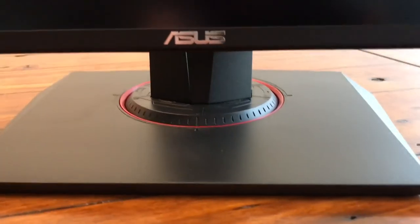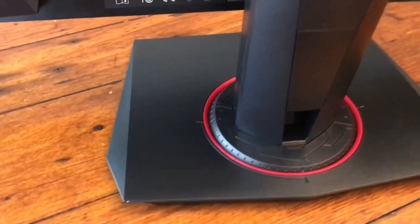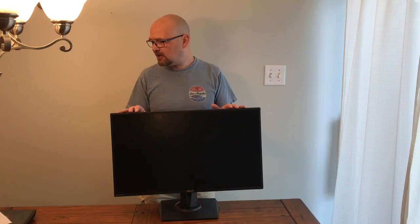Now most gaming monitors are TN, or twisted nematic monitors. This is an IPS, or in-plane switching monitor. The difference is that TN monitors are really good for gaming because they have super fast response time, so you don't have blurring and ghosting during fast action, especially in first-person shooters. Whereas an IPS monitor usually has much better color reproduction and better viewing angles, so the color doesn't change no matter where you're looking from. TN is better if you're sitting straight on, but the color reproduction isn't as good.